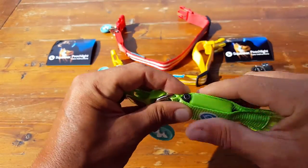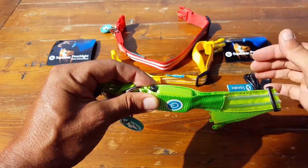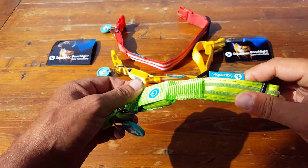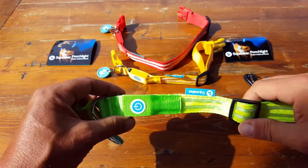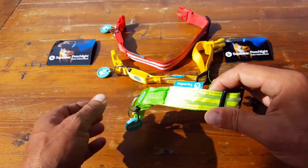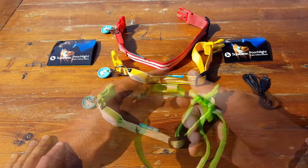There's a USB connection here — it comes with a USB cable so you can just hook it up and charge it. It takes about an hour to charge and lasts about five hours. I actually got a little bit more time out of it, which is pretty cool because you can charge this up on any device and it doesn't need much power to do what it has to do.